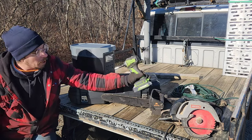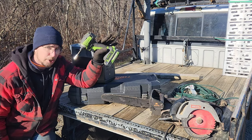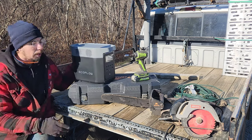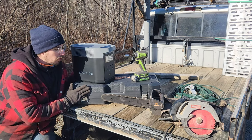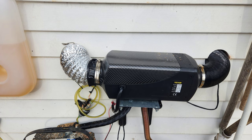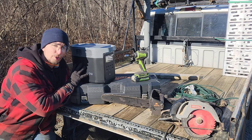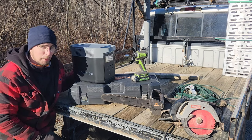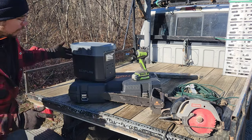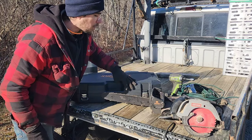We already know from other reviews that we can recharge a 2 amp cordless tool battery about 30 times with this EcoFlow. We also know from another review we found on YouTube that this EcoFlow will run a 5,000 BTU diesel heater for upwards of almost 20 hours. That's pretty impressive.